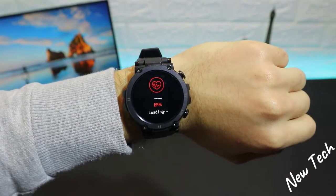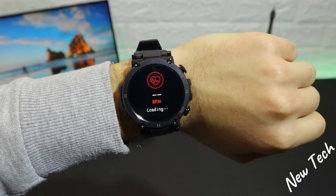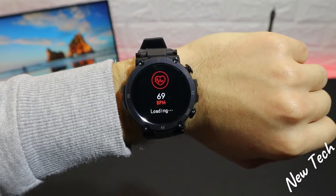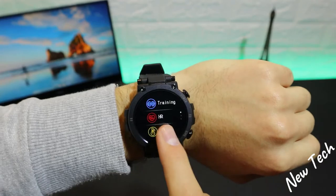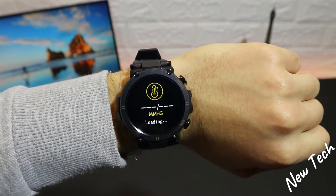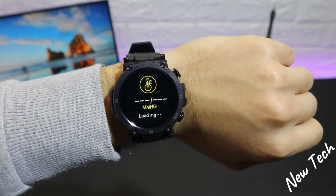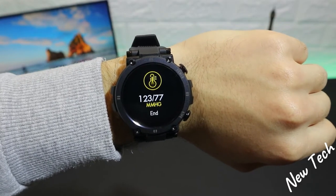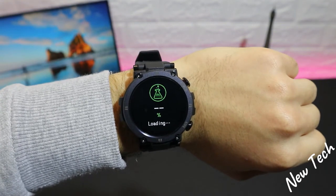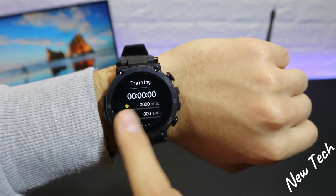Now let's test heart rate on the D13 — it's loading, let's see how fast it measures. We have the first result now and it will continue measuring. Once done it shows the end result, and all these results will be saved in the app so you can review your data throughout the day or week. Next we test blood pressure, and we get the final result quickly. Then we measure blood oxygen, which shows the percentage as usual.